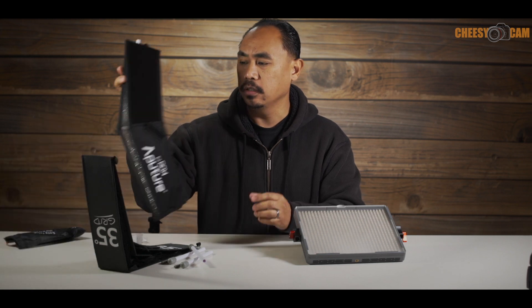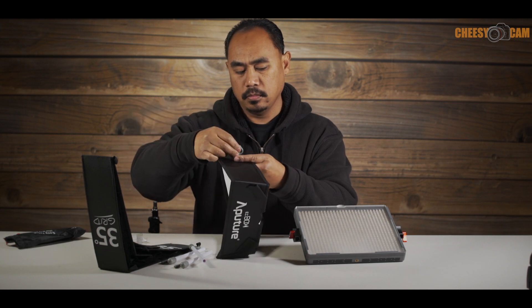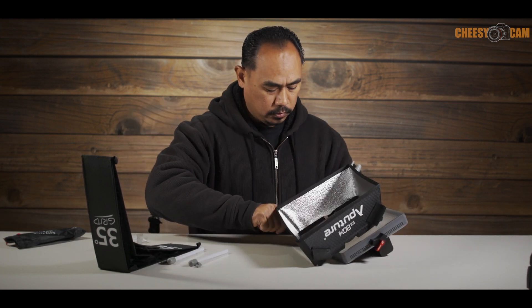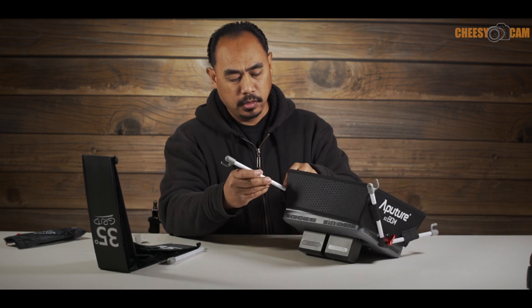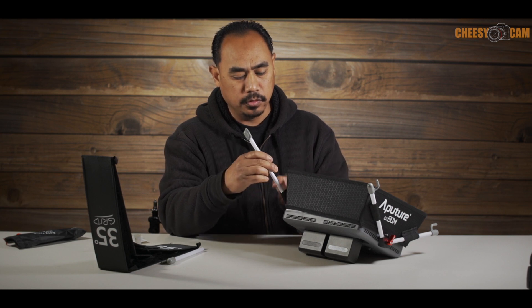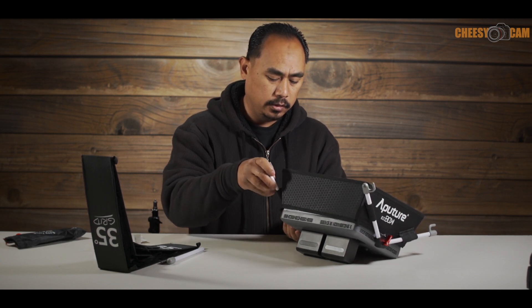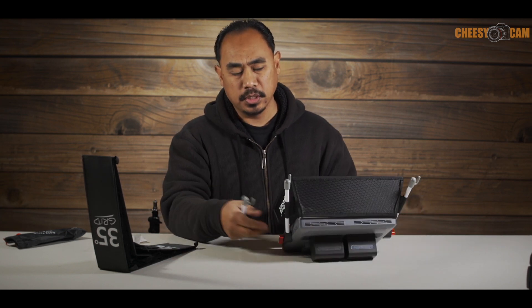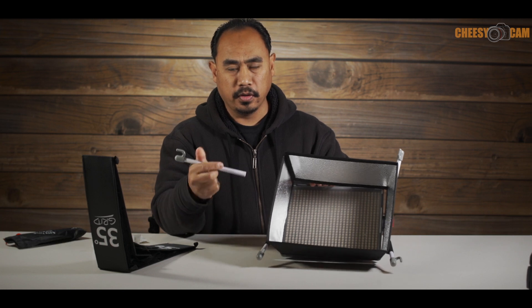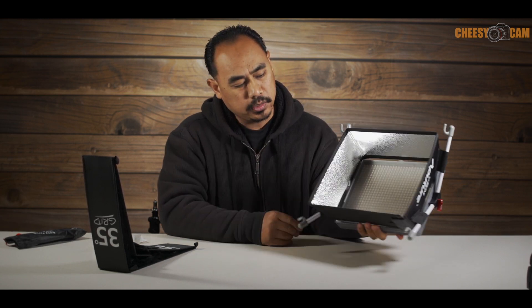Let's go ahead and add the arms to the softbox. We need to run the arms through. This softbox takes just a few minutes to set up, so it's not the fastest diffuser you can get for LED lights, but it is a nice elegant looking kit made specifically for these panels — it won't work on their Light Storm series, only on the 528 and 672. There you go — we've kind of added our little box around the light.